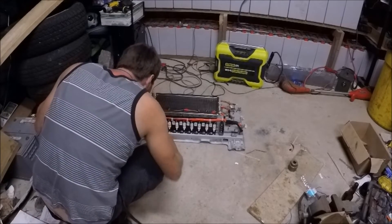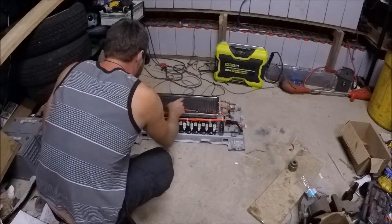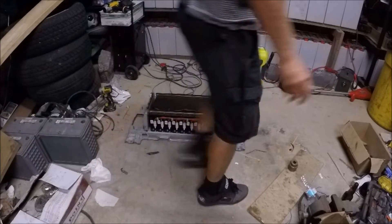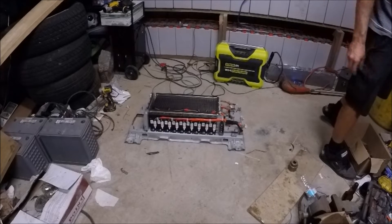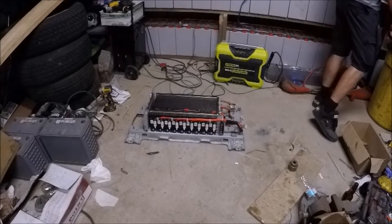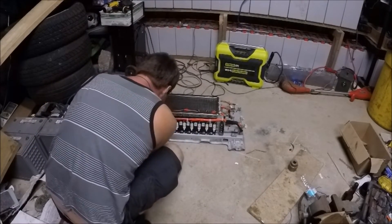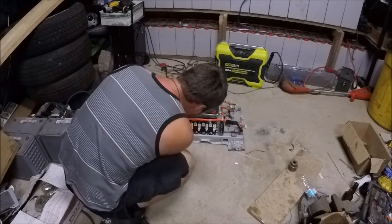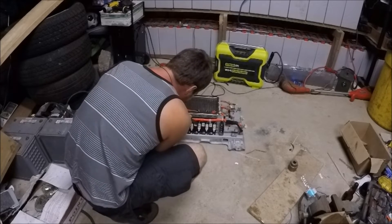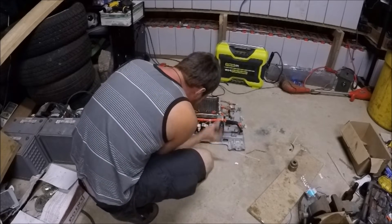First I'm going to disconnect all these BMSs. Looks like they're in packs of 4. That's pretty good because that's about a 12 volt system.